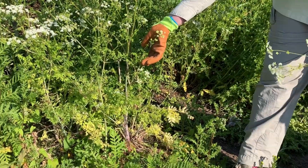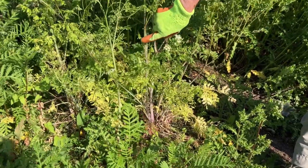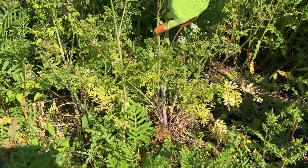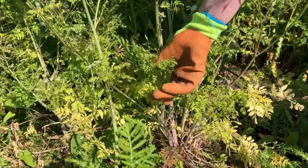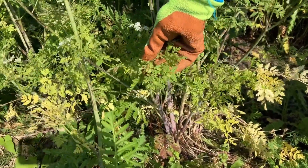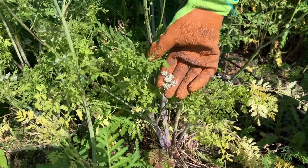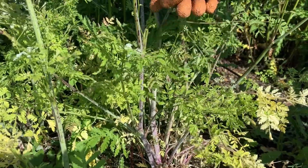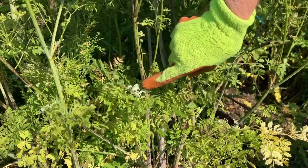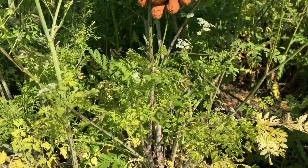So this is how you identify poison hemlock. It's got a smooth stem — pretty tall plant — with purple blotches. You'll see those purple blotches. The leaves look very much like a carrot when they first start to grow, and then the flowers are these lacy white, umbrella-shaped flowers. Just make sure you watch for the smooth stem: no ridges, no hairs, smooth with purple blotches.